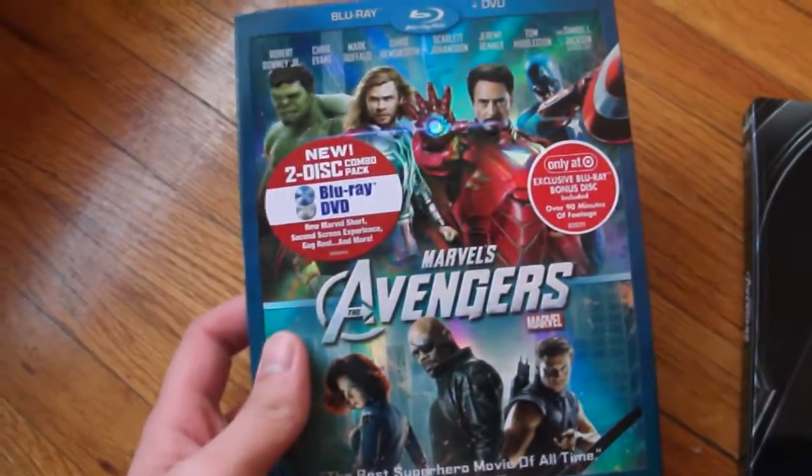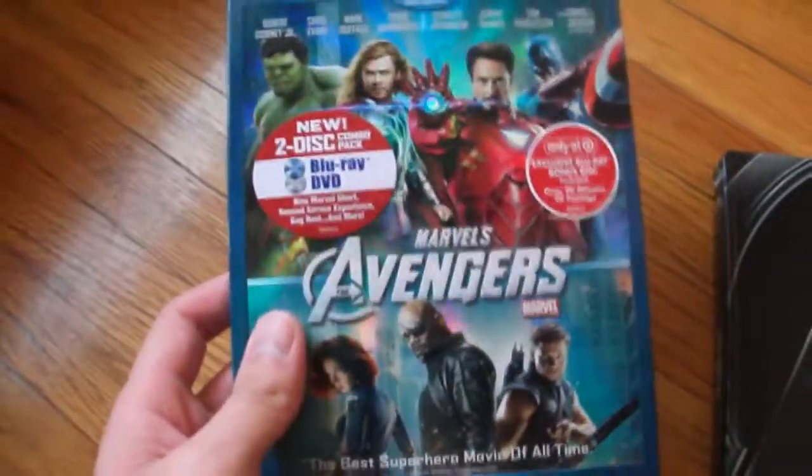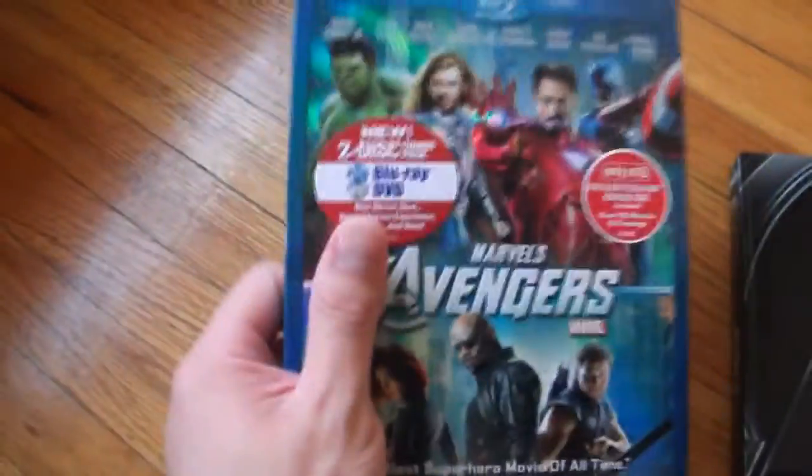Unfortunately, it's sold out in stores — they had really low quantities. But I didn't really care for the Blu-ray or digital download and the music download, because I didn't have any use for them. The only reason I wanted it was because it was the same price as the regular edition anyway.